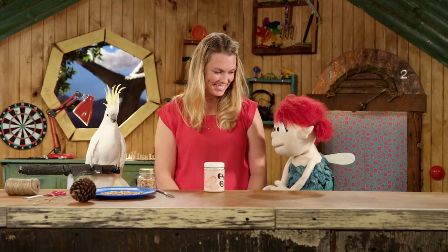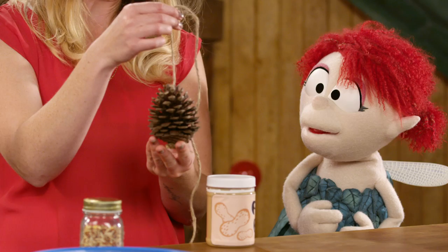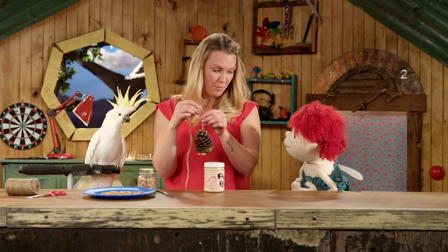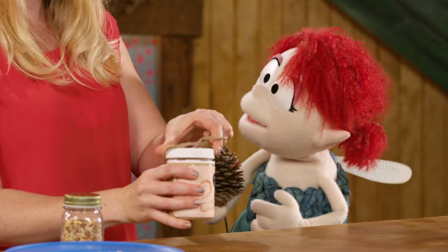There you go, one jar of peanut butter. Thanks Fern. So over here I've got a pine cone with a string attached to it. And I'm gonna get the peanut butter and put peanut butter all over it. Whatever you're into.